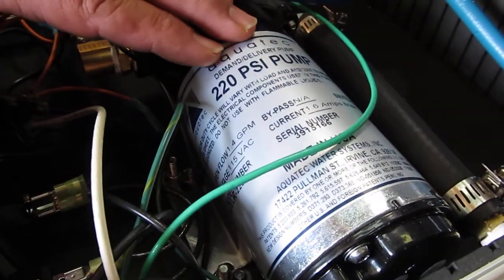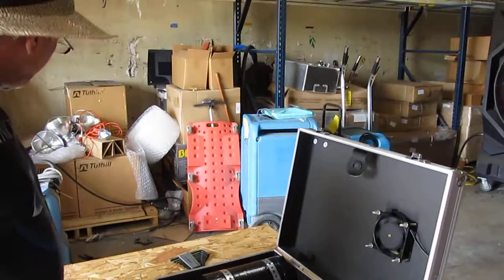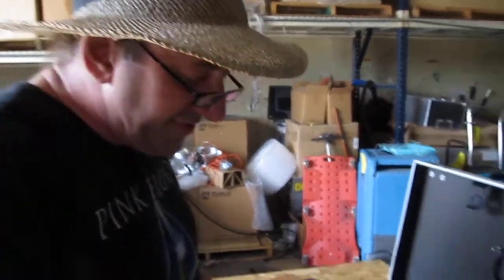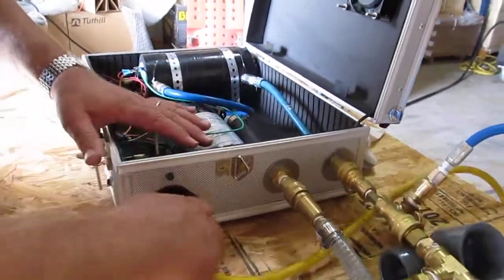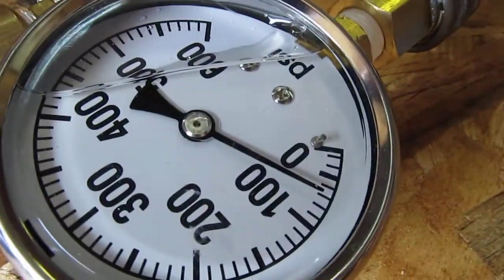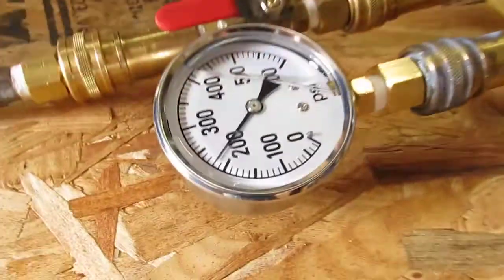It can be pressure-fed. It's set up to be pressure-fed when you buy it, but you can also buy a pickup hose and suction-feed it out of a bucket. You get about 160-170 psi through a number-two tip when suction-feeding. When pressure-fed with a watts-regulated incoming water source at 50 psi, through a number-two tip, we're running 220 psi actual outbound pressure.